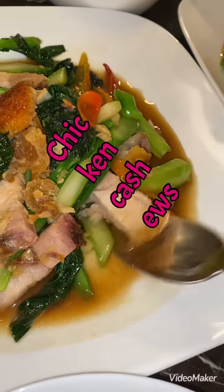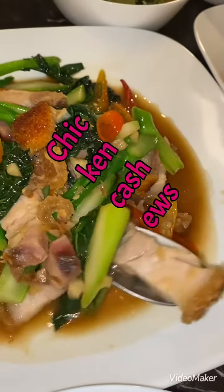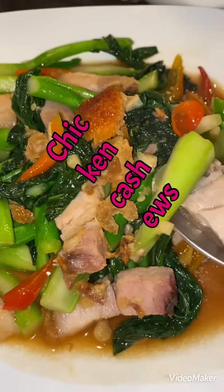Crispy pork with green vegetable, with the magic sauce — Pete Laosang magic sauce.